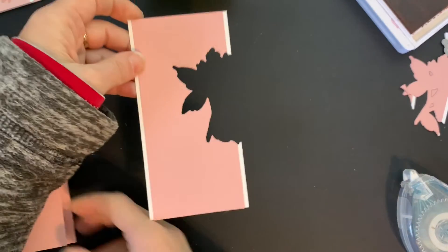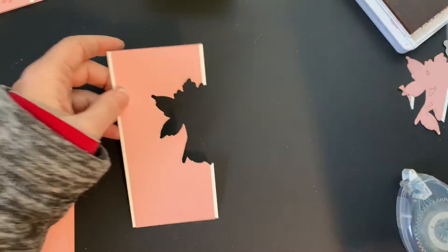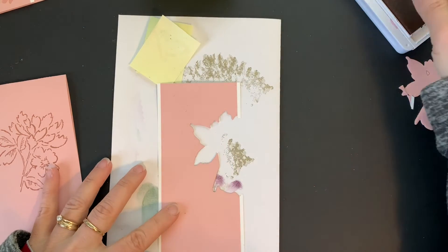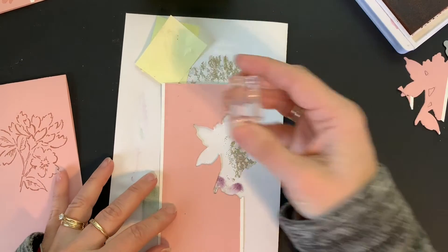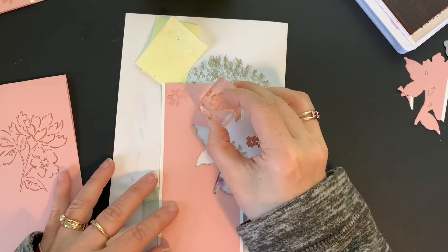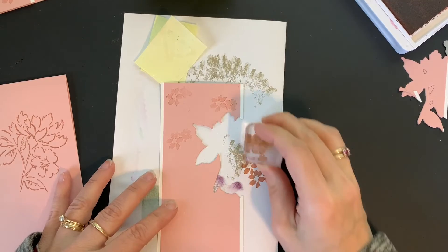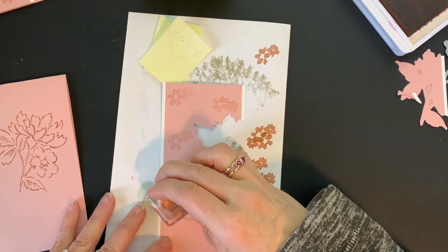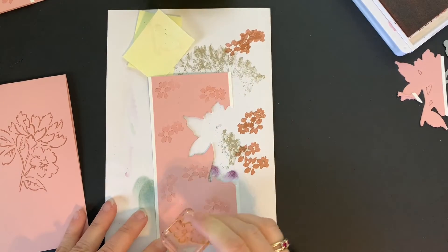I'm going to bring my die cut piece back in and I have a piece of scrap paper to work on. I'm going to stamp the little flowers in Blushing Bride, but I actually want to stamp them on my scrap paper once first and then onto my cardstock — I want them to be a little bit lighter so they don't overpower this piece. So I'm just going to stamp these all over, and I'm kind of trying to avoid the edges because I don't want any on the white.